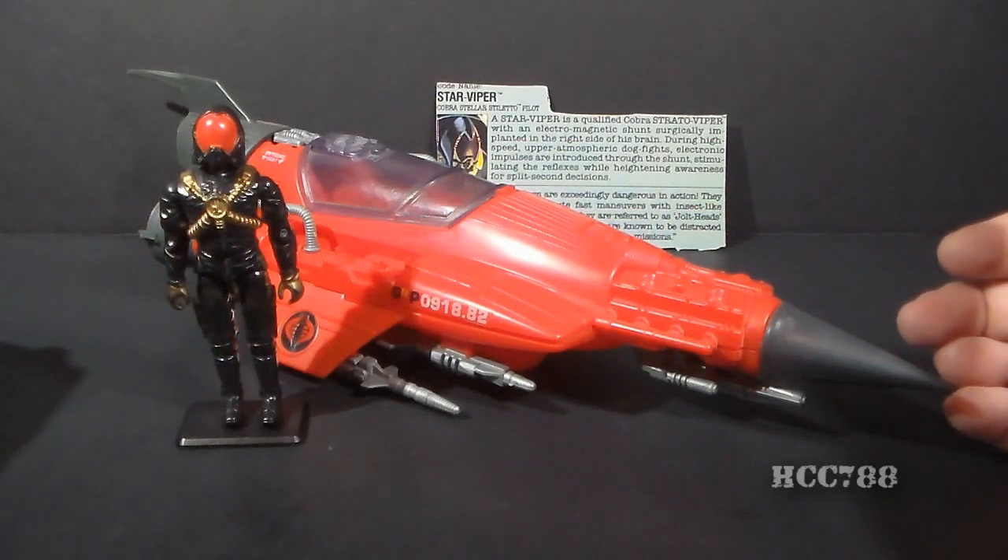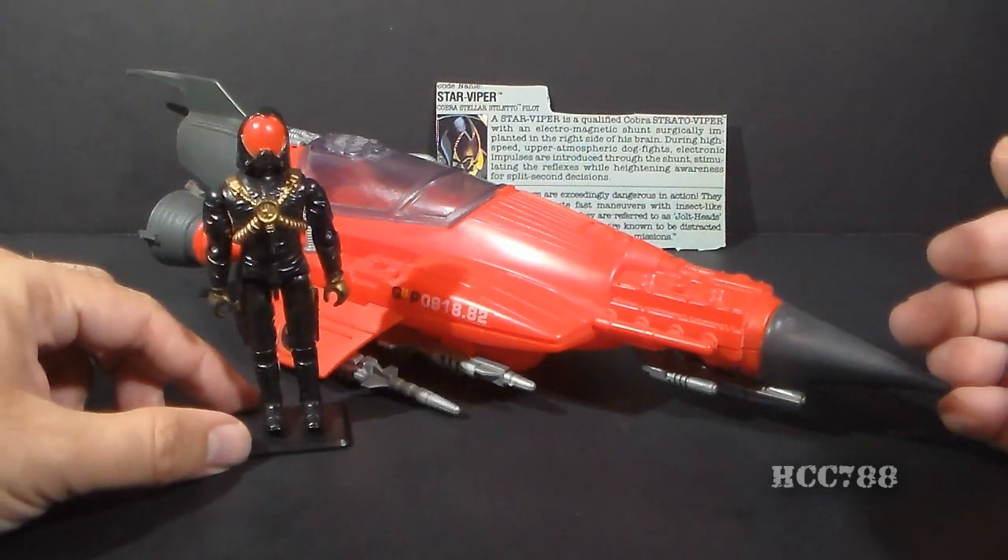Hello everybody, Hooded Cobra Commander 788 here, and this is a very quick look at the 1988 Cobra Stellar Stiletto and the pilot, the Star Viper.